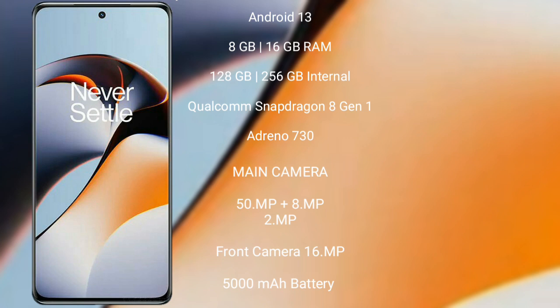OnePlus 11R features a triple rear camera setup with 50MP plus 8MP plus 2MP lenses and a 16MP front camera. It has a 5000mAh battery with 100W fast charging support.